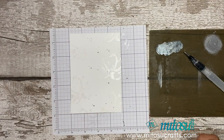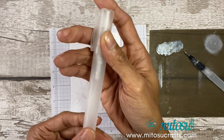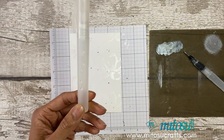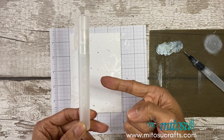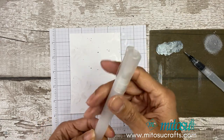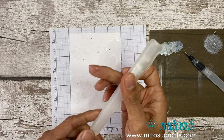You can also use your shimmer paint in your Stampin' Spritzer — just add rubbing alcohol and then a couple of drops of the shimmer paint and you can spritz it instead of splattering.